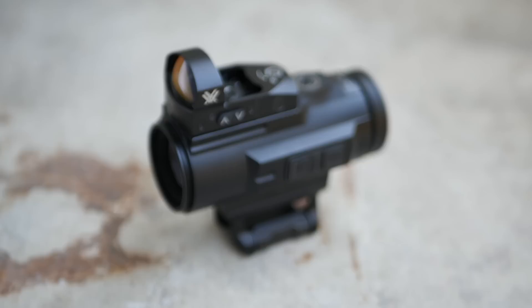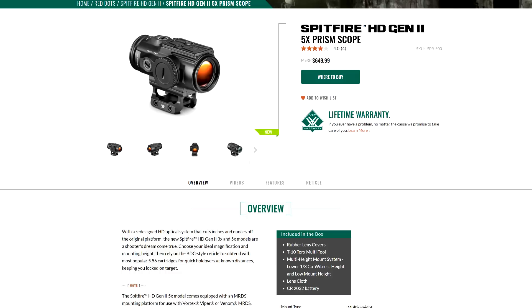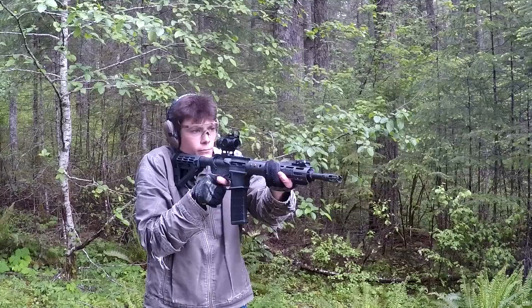Meanwhile the ex-marines sit quietly in the corner stroking their ACOGs. This little guy is not a red dot. This is the new Gen 2 Vortex Spitfire 5x prism sight. The Spitfire series is Vortex's line of prism optics, and that's the third side of the AR optics coin — the optic of choice for radical centrists who want their AR to be fair and balanced at all ranges.